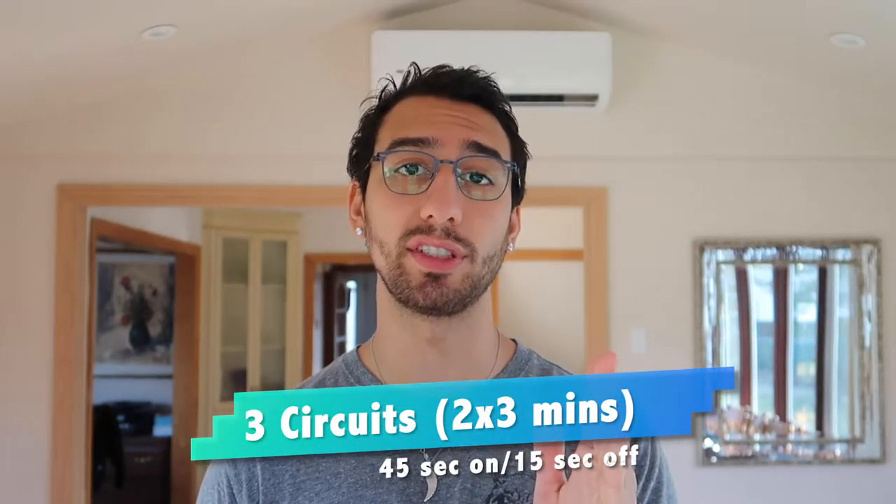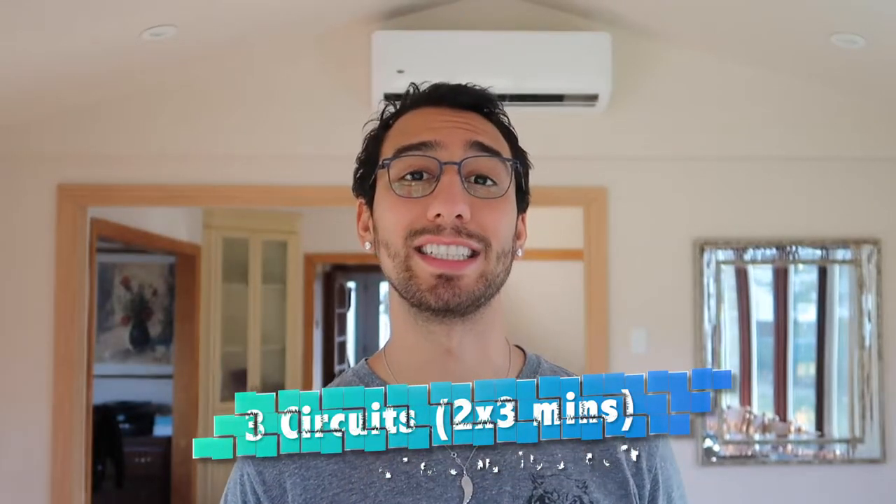Each round you will be doing twice, and each round is three minutes long, with a 45-second work ratio and a 15-second rest ratio. There are three different circuits — you do each circuit for about six minutes, then move to the next one for six minutes, then the last one for six minutes.